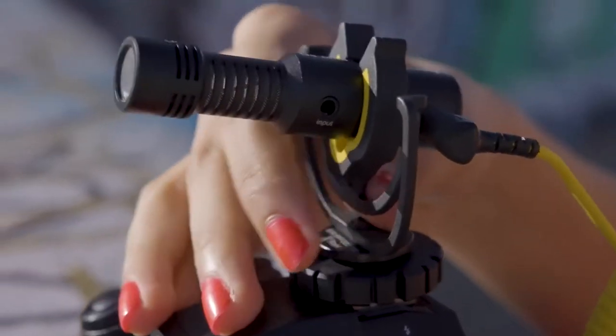Andrew from DD Microphones here, bringing you guys the smallest on-camera microphone we've ever made. Introducing the D4 Mini.